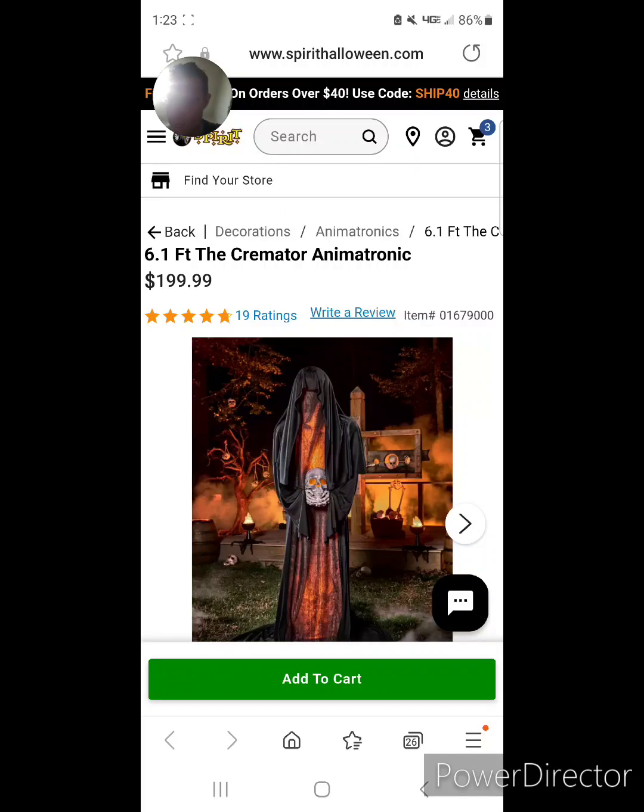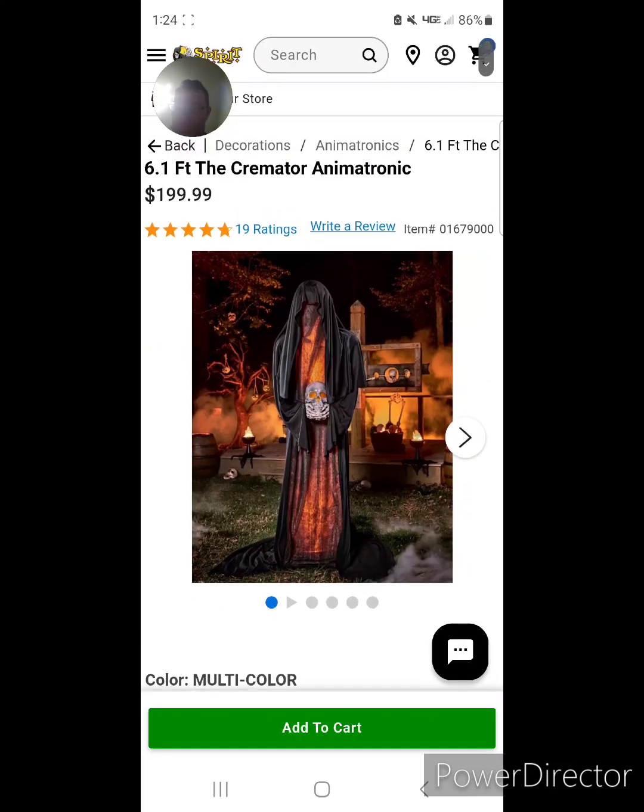Today we are looking at the six foot one cream eater animatronic from Spirit Halloween, which is available right now to buy for $199.99. Look at the photos.